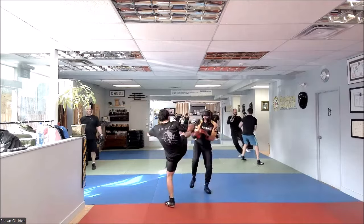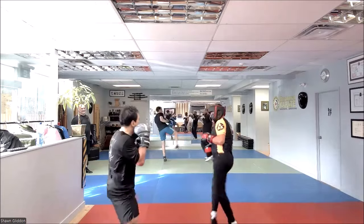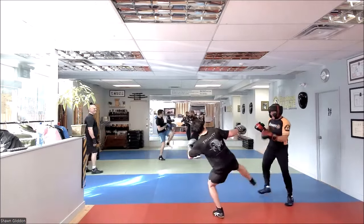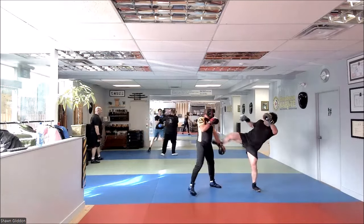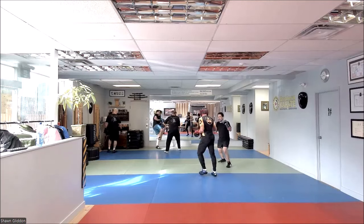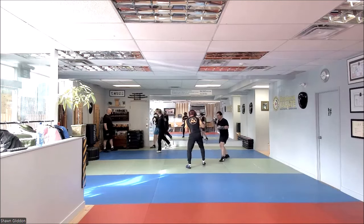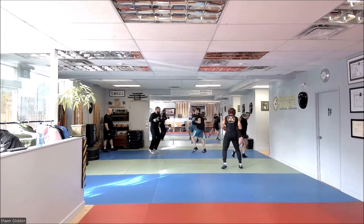Whoa, look at that. Nice. So casual. Good kick. Nice response. Nice. Good combo. Break the distance. Light on the balls of your feet — you're hitting your heels. Balls of the feet.